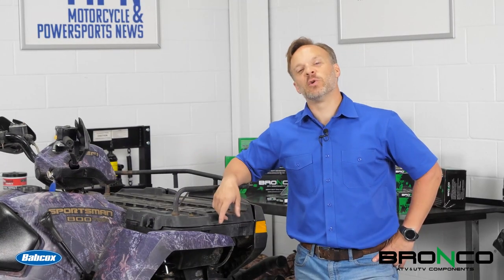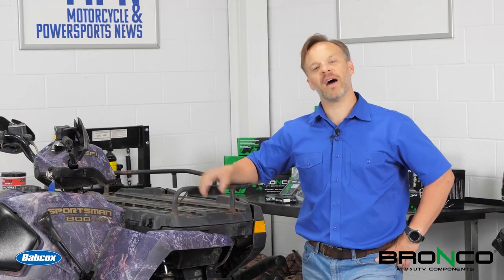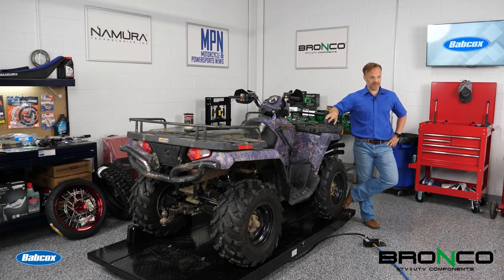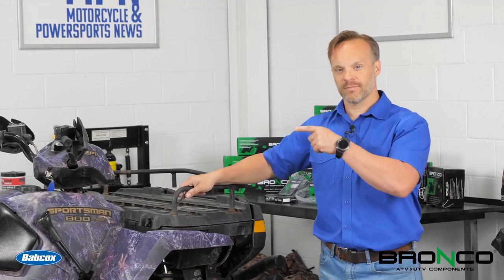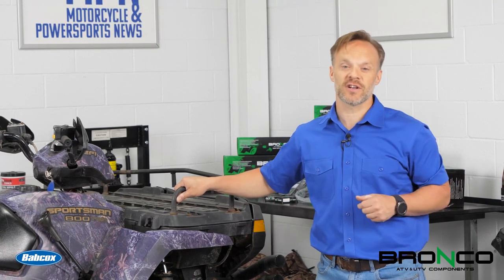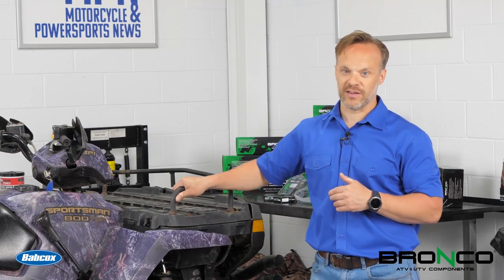So this is a 2007 Polaris Sportsman 800. Why did we pick this one? It's because this is super common. There is a ton of them out there, which means a couple of things. A, you can probably find one of these fairly inexpensively and do a similar project on your own. And B, there are a ton of parts out there.